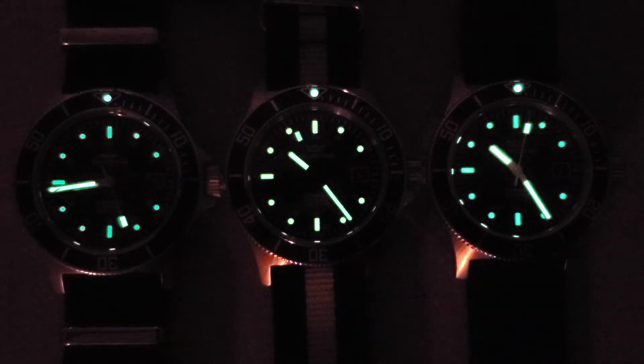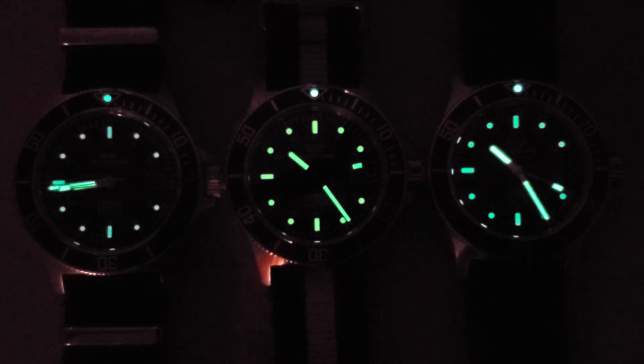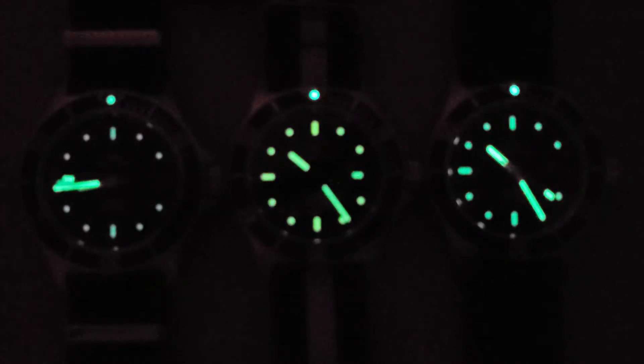So on the far left we have the GL0094 — that's the blue bezel. In the middle we have the GL0083, the one with the NATO strap and the orange indices and hands. And on the far right we have the GL0087. My apologies about not having the time set the same — I wasn't planning on bringing in the GL0094, but since I had it on I figured I'd show it with these other two.